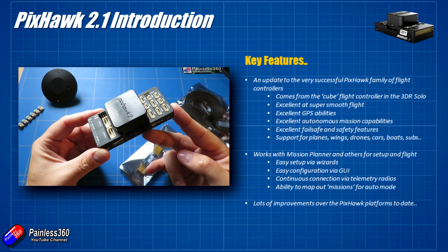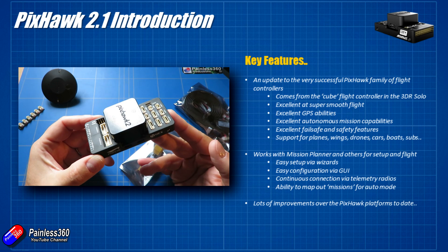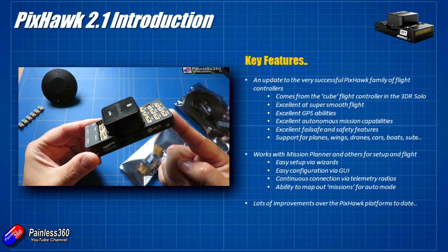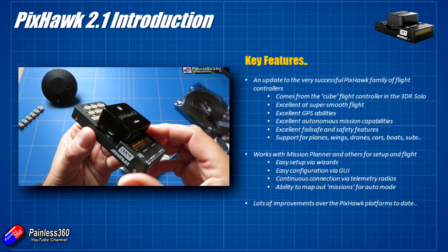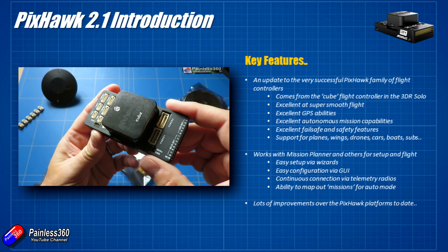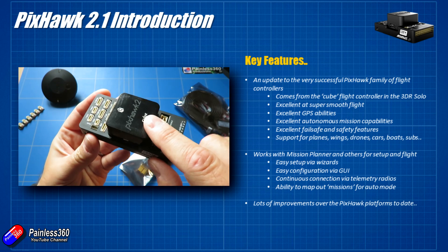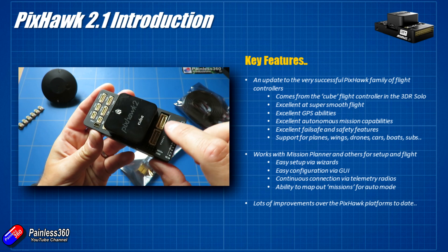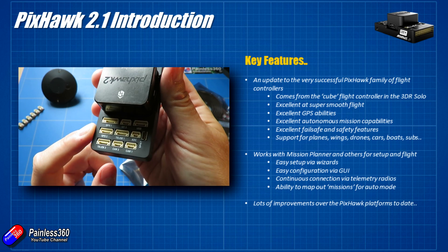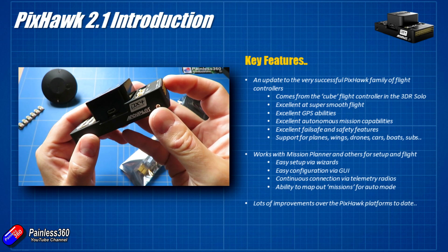The first slide we'll look at covers the key features. It's an update to the existing Pixhawk series. The flight controller itself is actually the cube part, which is why it's also nicknamed 'the cube,' sat in the middle of a tray. The tray underneath is the carrier - there are a couple of versions of that. The carrier's job is really to present all the connections at the bottom of the cube, so you can plug in things like your power supply, telemetry cables, servos, GPS units and all that stuff.